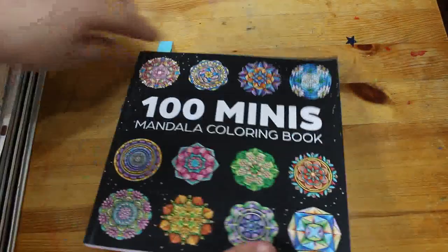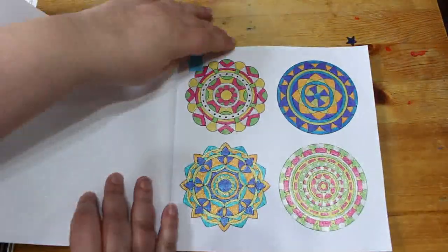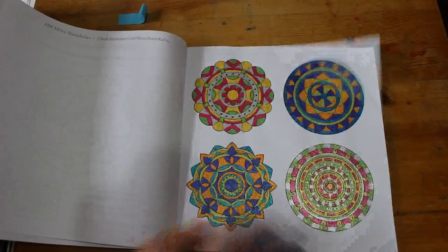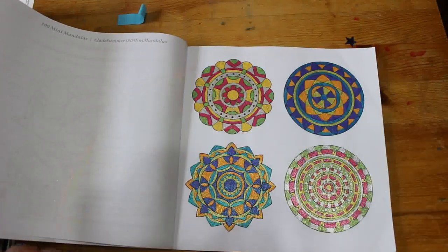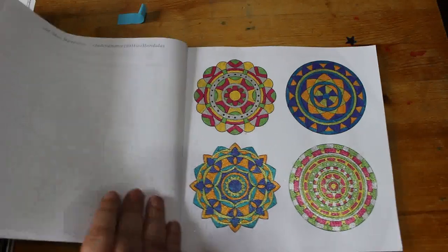Then I did one from one of the newer Jade Summer books. This is 100 Mini Mandalas. These are so detailed and tiny. It took me a while and I just did them one at a time, using the same colours on each one just to mix it up. It was quite nice to do.